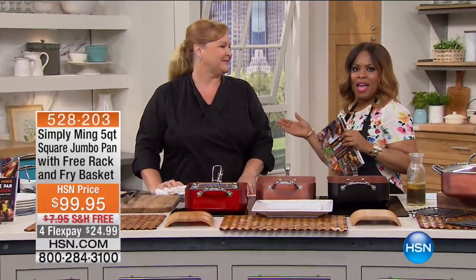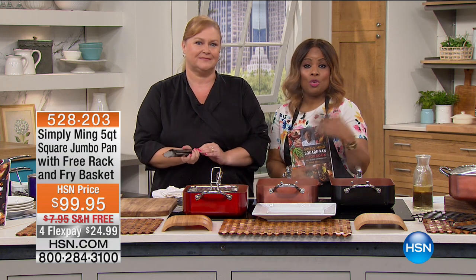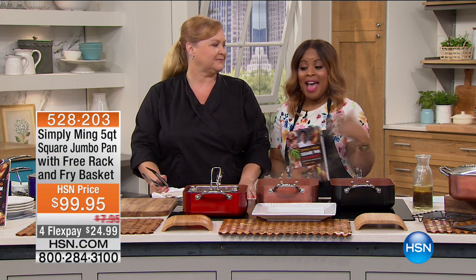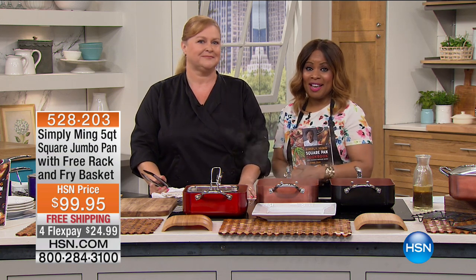It's nice to have you shopping with us today. My name is Marlo Smith and I am here with our chef and kitchen expert, Tracy Krause. Tracy works alongside the one and only Ming Tsai. You guys know Chef Ming Tsai from PBS or from one of his two amazing restaurants, Blue Ginger or Blue Dragon. He is a resident chef here at HSN.